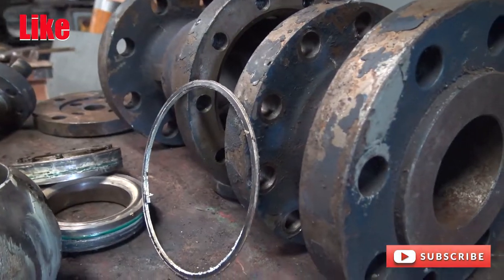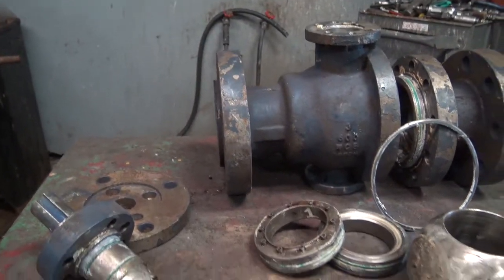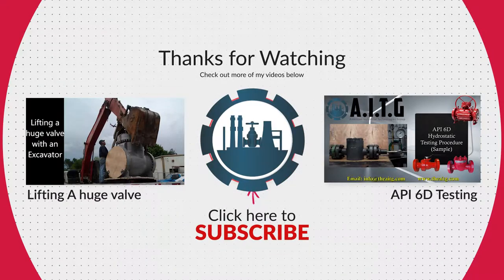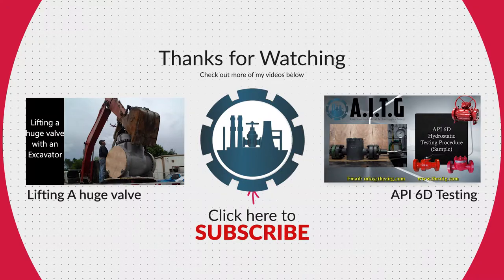I hope you guys enjoyed today's video. Please like and subscribe for more valve videos. Comment down below with any questions you may have. Thank you for watching and we will see you in the next video.